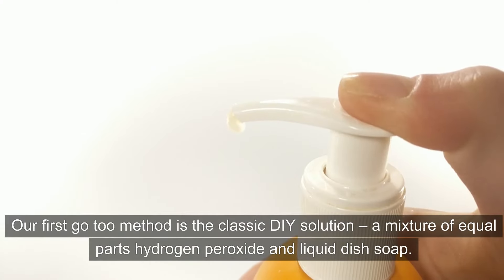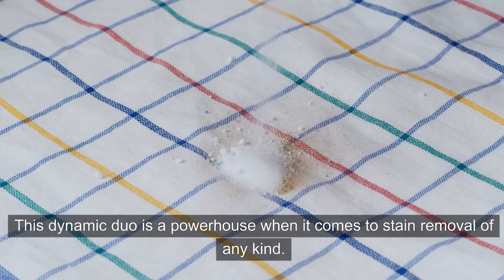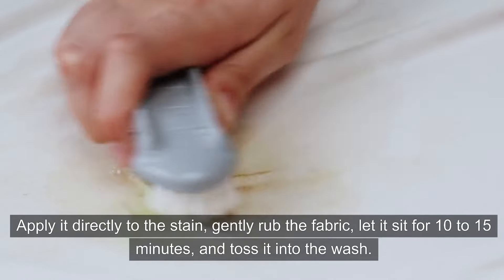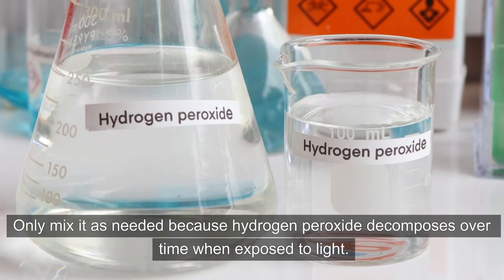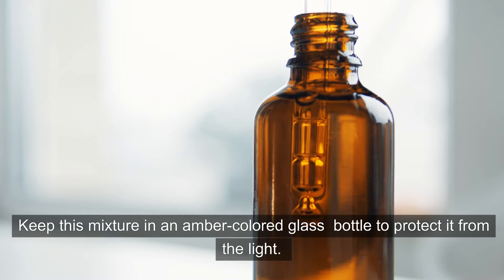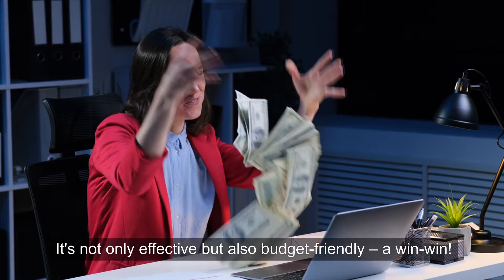Our first go-to method is the Classic DIY Solution: a mixture of equal parts hydrogen peroxide and liquid dish soap. This dynamic duo is a powerhouse when it comes to stain removal of any kind. Apply it directly to the stain, gently rub the fabric, let it sit for 10 to 15 minutes, and toss it into the wash. Only mix it as needed, because hydrogen peroxide decomposes over time when exposed to light. Keep this mixture in an amber-colored glass bottle to protect it from the light. It's not only effective, but also budget-friendly. A win-win!